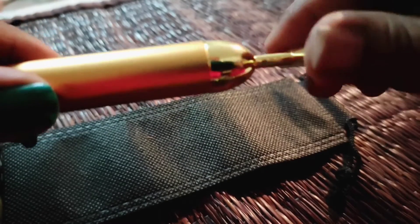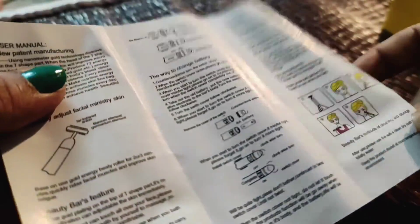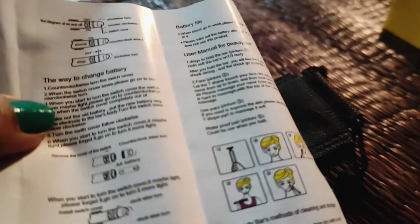This is the procedure. I'm going to use it and you can really feel the vibration as well. It's a very good product and you can use the manual, but I recommend you to use it.